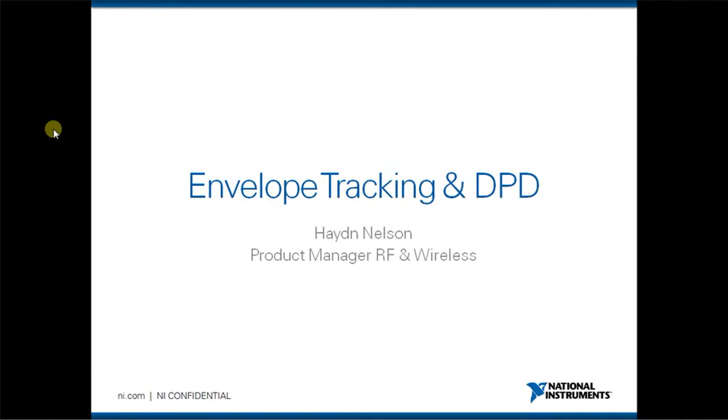Hi, I'm Hayden Nelson, Product Manager for ARC and Wireless Test at National Instruments. Today I want to show you a demonstration of envelope tracking and DPD using some of our PXI instrumentation.